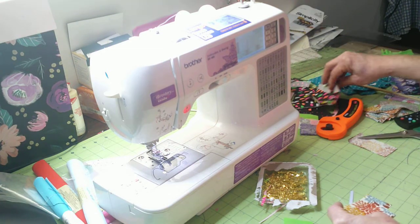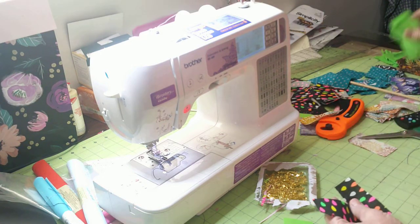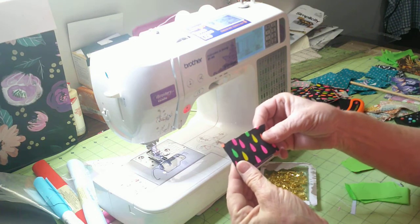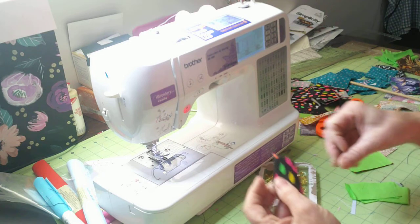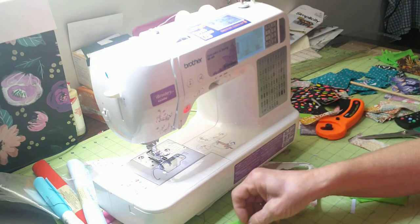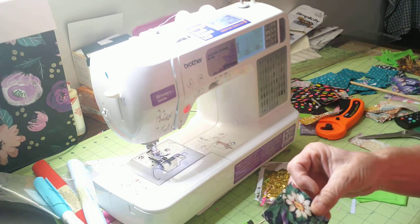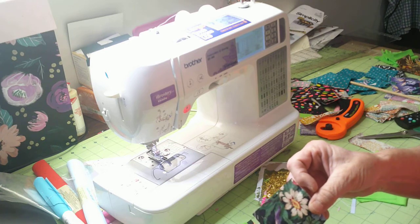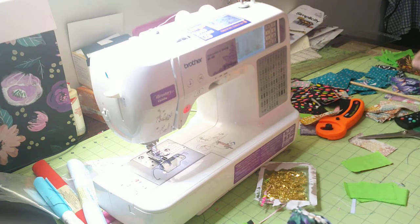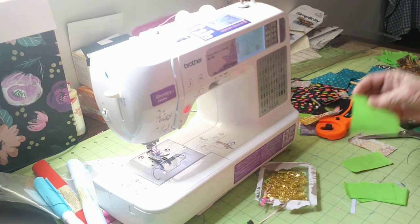You're going to need two pieces that are an inch and a half by three inches — you'll need two of those. And then you'll need two pieces that are two and a half by two and a half. One is going to be like a batting; if you don't want to use two pieces you don't have to — some I did, some I didn't.